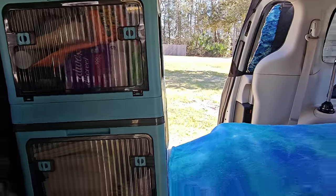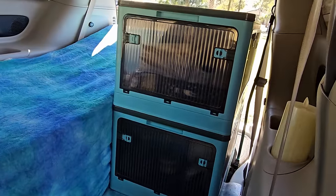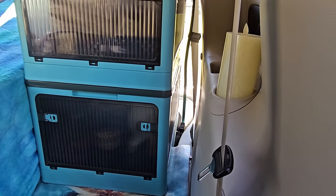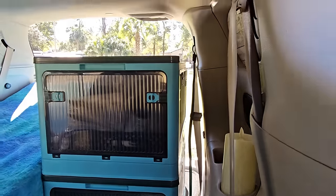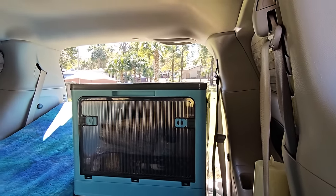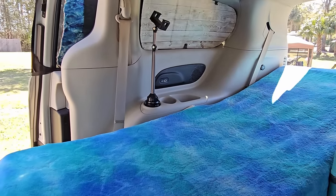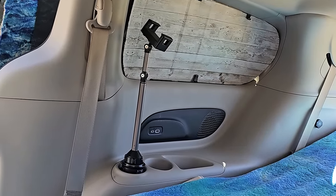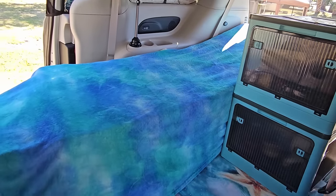Lots of storage space there, but that's not all. Got two more back here and these are the bigger ones. There's some space between the wall, and I think I'm going to use that space to hang some clothes — I'll show that in a future video. Right there is my TV stand. It tightens up into the cup holder, and at the end of the video I will show you how I use it.